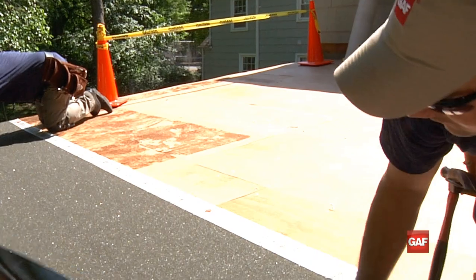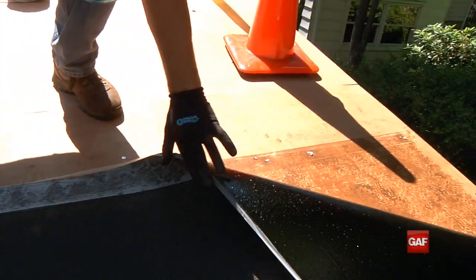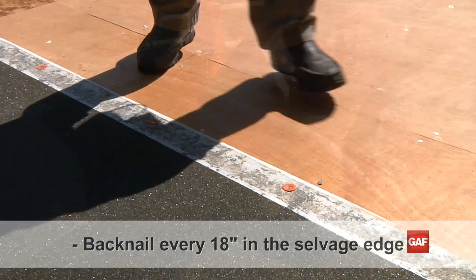A hand roller can be used to adhere it firmly to the roof. Now fold back and peel the remaining half of the sheet before sticking it down in the same manner. Once secure to the roof, back nail every 18 inches along the selvage edge.